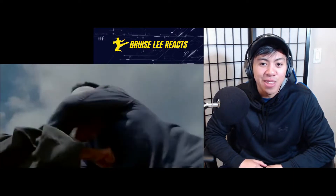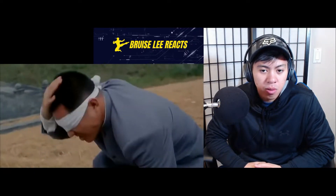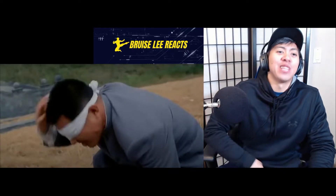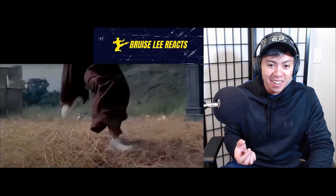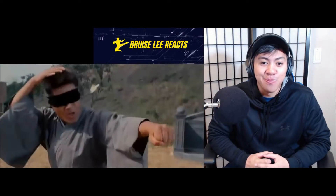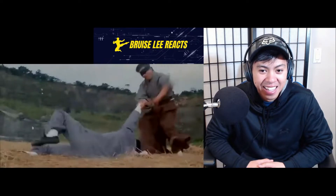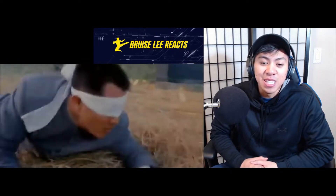He shouldn't have grunted — maybe he would have gotten away with it if he wasn't so loud. Does anyone think there's an advantage to throwing a verbal 'hey' at someone who's blindfolded? Look at this — I guess it's still a distraction. Either way, that's a cool fight scene. I'm glad someone recommended this to bring it up on the channel. Fighting blindfolded is pretty insane.